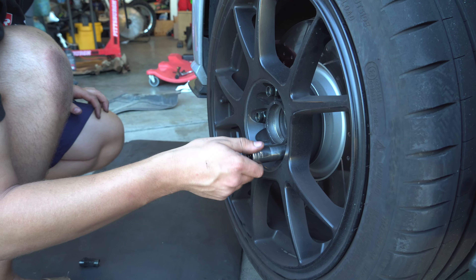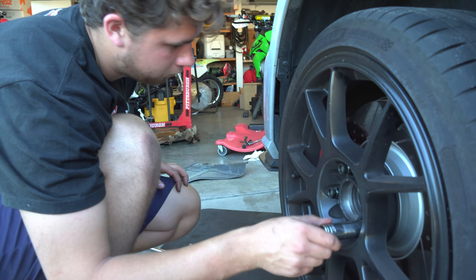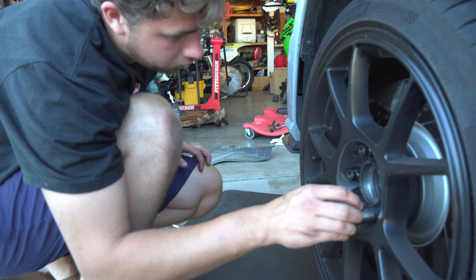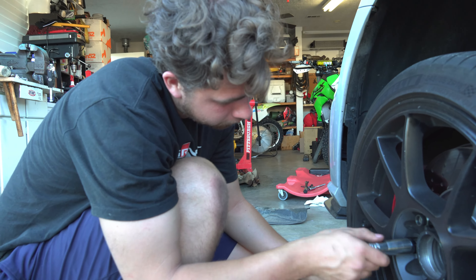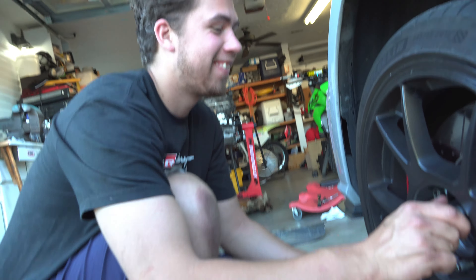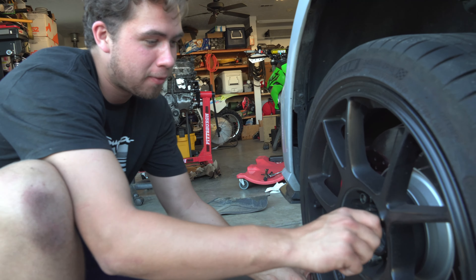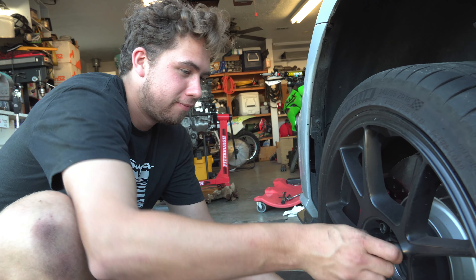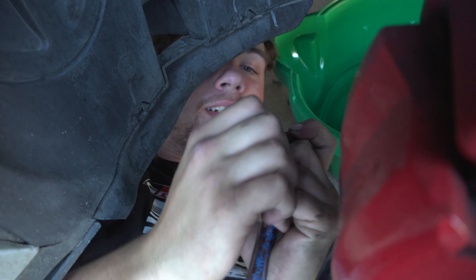We're going to get the wheel off so we can get the drain pan in the right location, otherwise we'll be spewing oil all over the driveway. The drain plug — what size is it? It's a number 14.